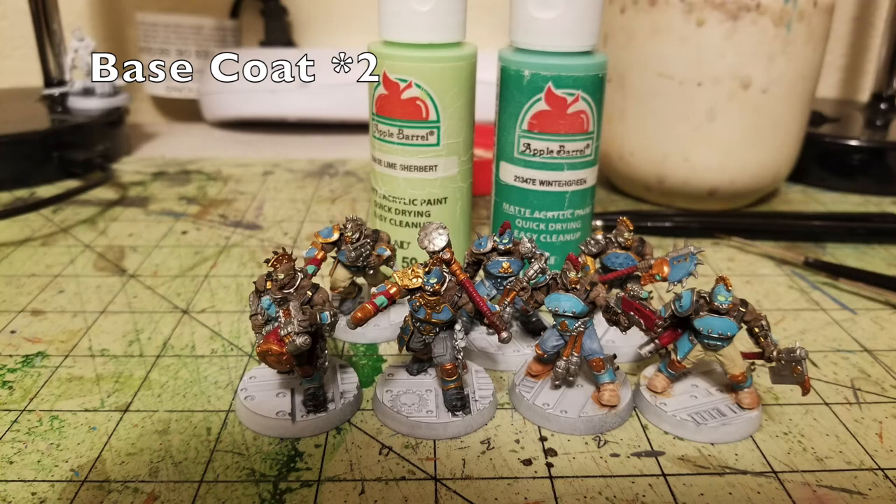Now for the fine details. Almost every Goliath ganger is wearing a mask, which I think looks awesome — I even converted some of them to have masks. For the three fighters not wearing masks, and for the eyes of all the gas masks, I picked them out with two thin layers of Lime Sherbet — a nice vibrant green. The reason for green: these Goliath characters are supposed to be genetically altered, steroid-enhanced human beings.